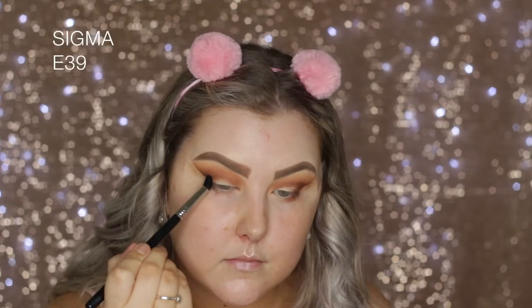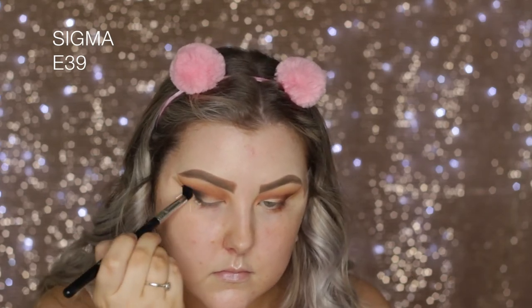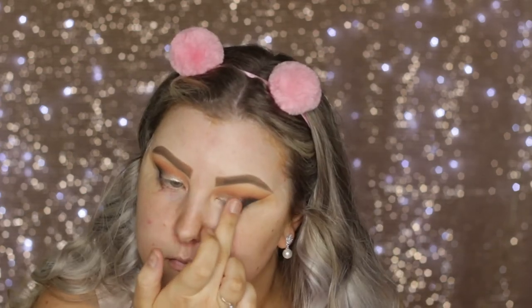Then on an E39, I picked up the matte black shade and started pressing and buffing it into the very outer corner. Then I took this gorgeous shade from Colourpop called I Heart This and used my finger to apply it. I should have used a base underneath, but it still ended up looking fairly pretty.